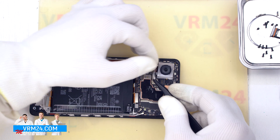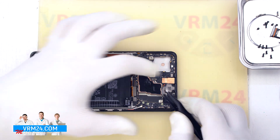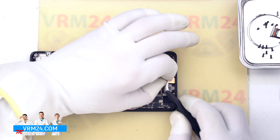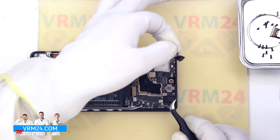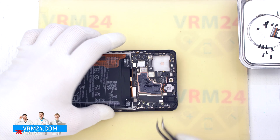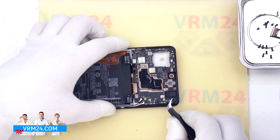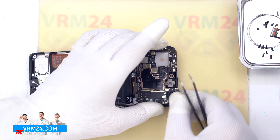We remove the rear cameras, then detach the front camera by carefully hooking, lifting, and removing it — note the front camera can be taped to the display frame. After that we detach the motherboard by finding the right place to hook, lever, and remove it.